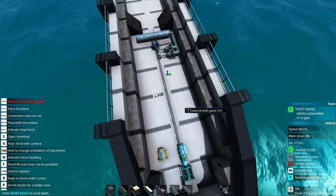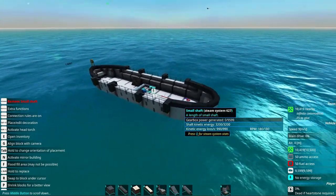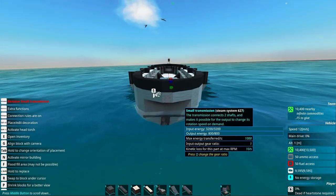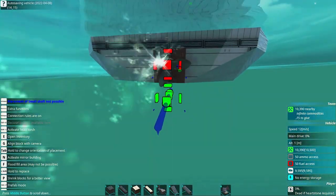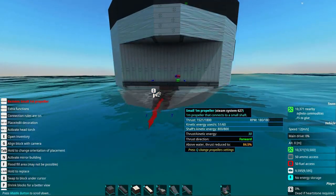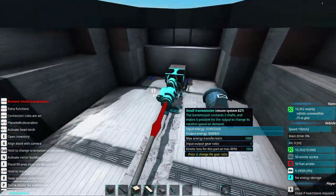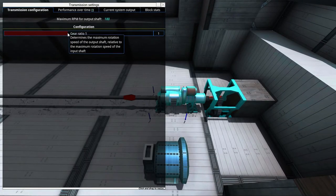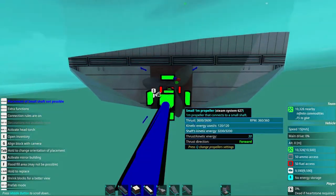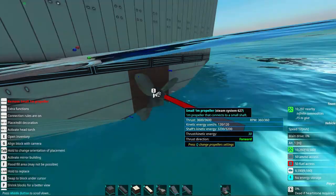That's the basics of setting this up, so we'll just place it down here and see what it does. We can see that we reach a speed of 12 meters per second. If we go into the propeller, we can see it's already using maximum thrust. So we go into the small transmission and increase the gear ratio until we hit maximum or another value where it no longer uses max thrust. You can see it still uses maximum thrust, but at a higher speed.